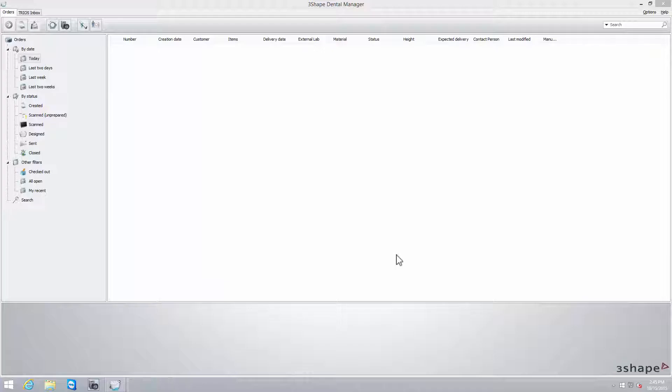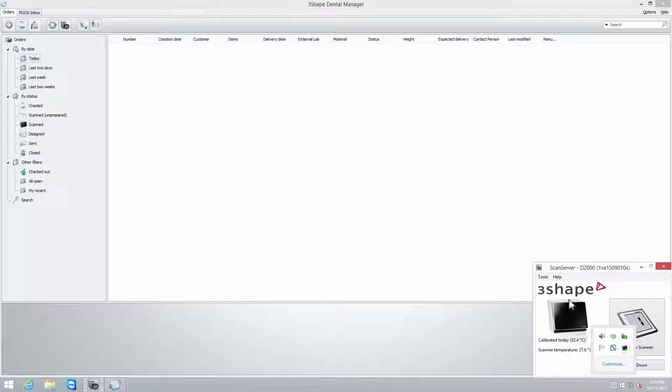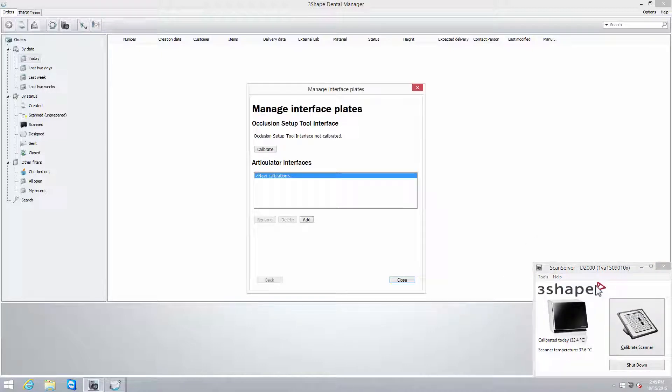Before use, the Occlusion Setup Tool and its interface plates need to be calibrated. To do that, open ScanSuite by clicking on the ScanSuite icon in the system tray. Select Tools to open the Manage Interface Plates dialog window, then click Calibrate.